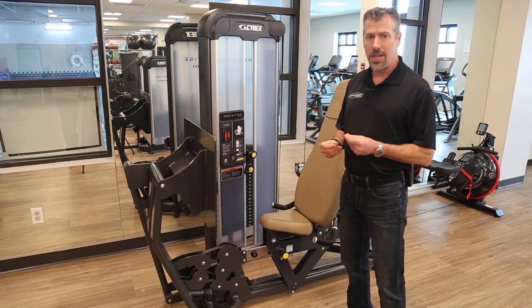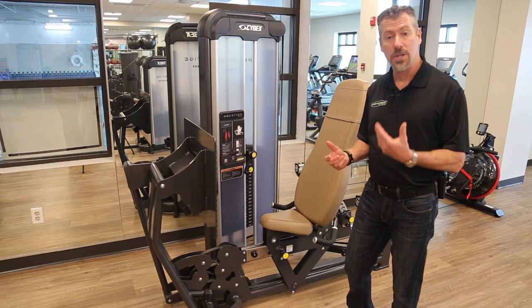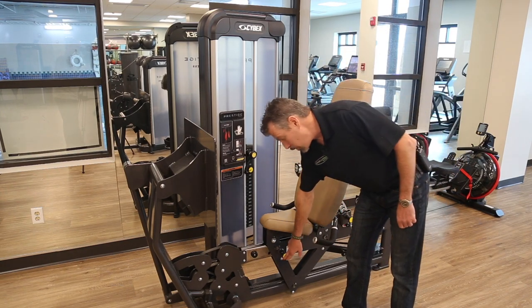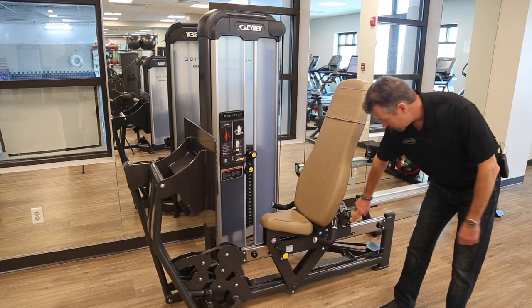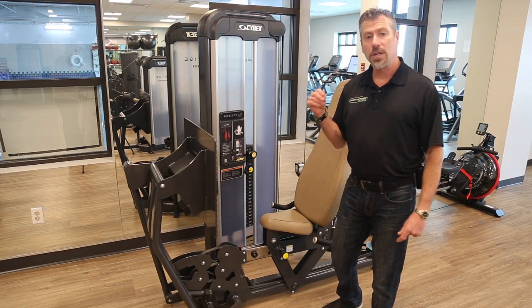The basic things you need to be aware of when working with Cybex or any strength equipment is how to make your adjustments. Wherever you see a yellow marker, these are items that you should be paying attention to — they are an adjustment point.